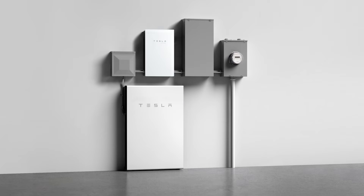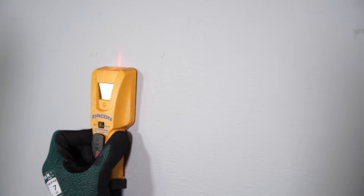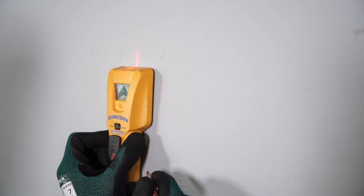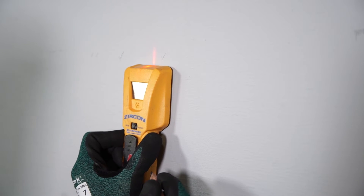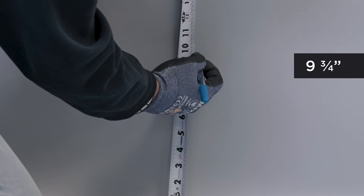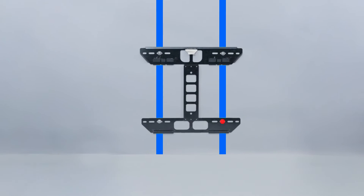With these clearances and considerations in mind, the floor mounting procedure begins with the wall bracket. For wood frame walls with studs 12, 16, or 24 inches on center, first find two adjacent studs. For floor mounting, make a mark 9 and 3 quarters of an inch above the finished floor on one of the studs. This will be the location for one of the bottom fasteners.